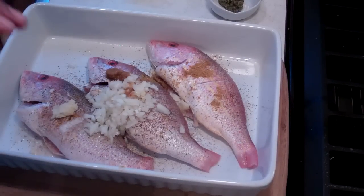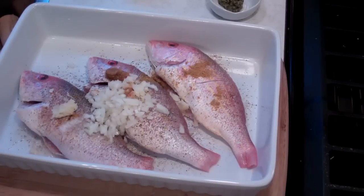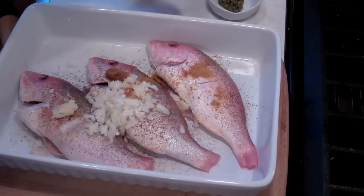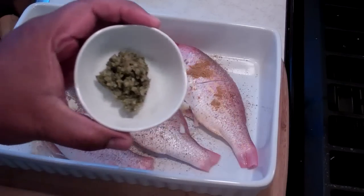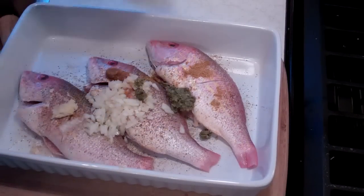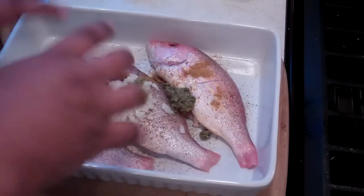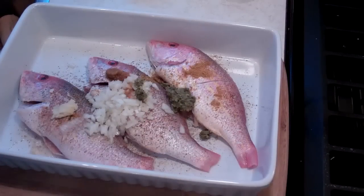Remember you can use fresh, finely chopped scotch bonnet peppers as well — that's going to be amazing in this dish. And finally I've got some Caribbean style green seasoning, one teaspoon of that. Now all I have to do is use my hands and work this all the way into the cavity and all over.